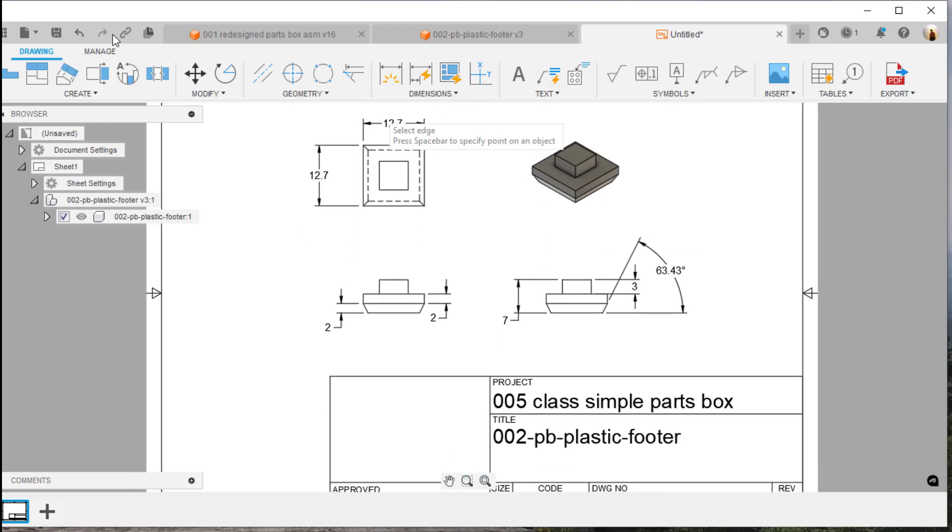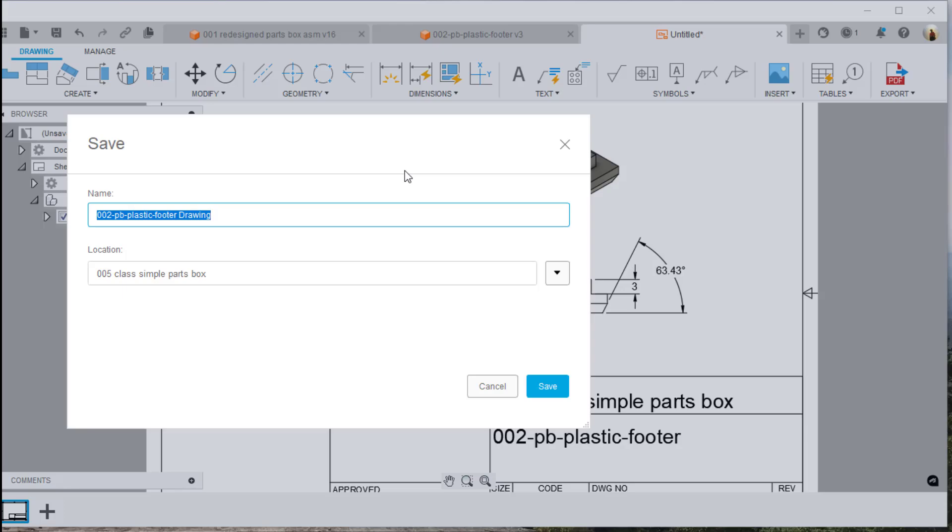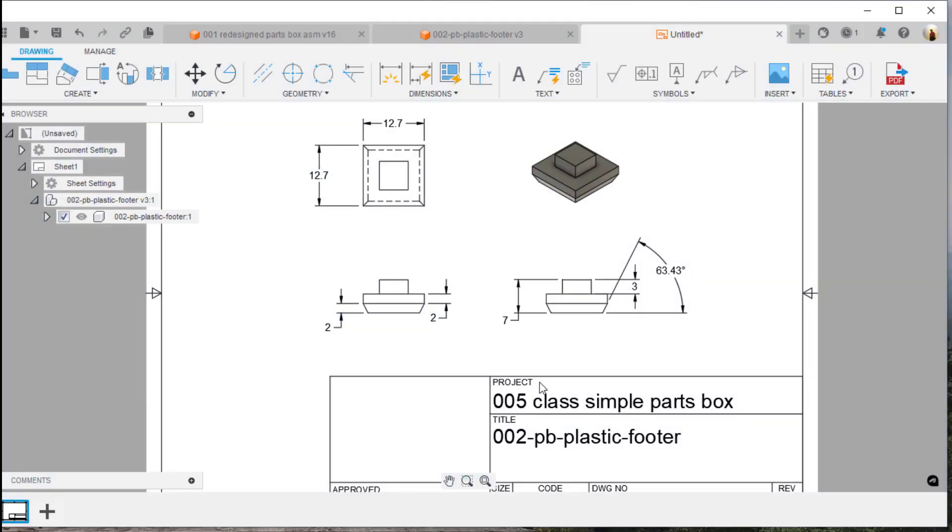Let's save this file — do a save real quick. It automatically looks back at the original design and gives us that name. That's great — hit save.